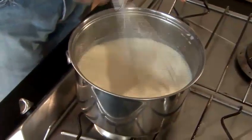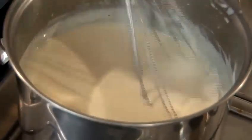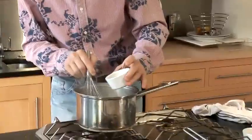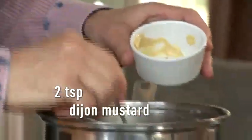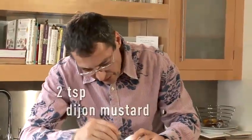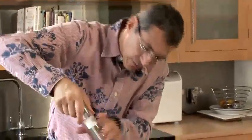So, bechamel is ready. You can see the consistency is not too thick, not too thin — you have a really nice, white, shiny kind of sauce. What I'm going to do, to give it a touch more flavor, I'm going to add a touch of white wine. Make sure the wine is not too acidic, because otherwise it's not very good. And a little bit of Dijon mustard — we're going to enhance the flavor. It does go very well with fish and mashed potatoes, actually. Mix the whole lot together. Just season a little bit.